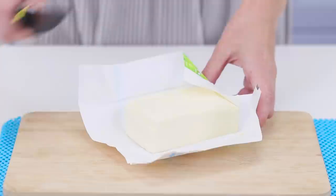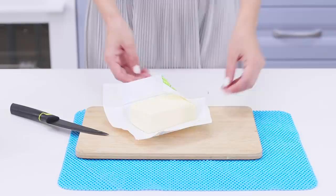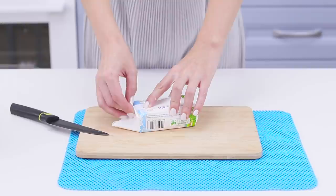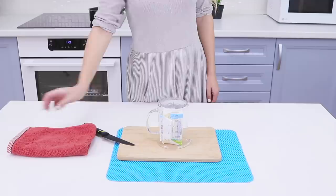Can whoever invented keeping butter in the freezer also invent a way to remember it's there? But with this life hack, you won't have to hurt your brain or break your knives! Wrap up the butter, pour boiling water into a mug and pour it out. Put the mug on top of the butter and cover it with a towel. The heat will melt the butter and it will be much easier to cut!